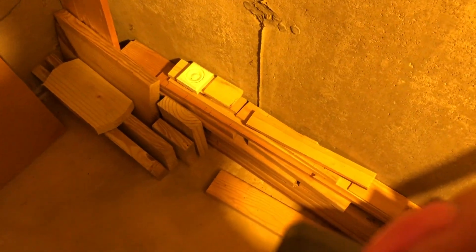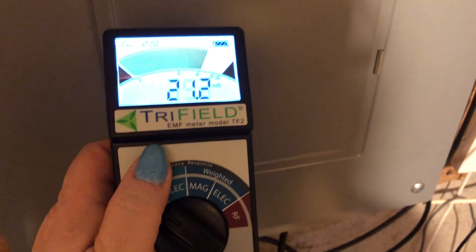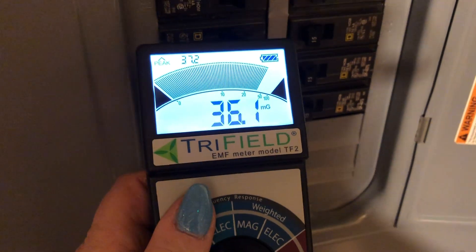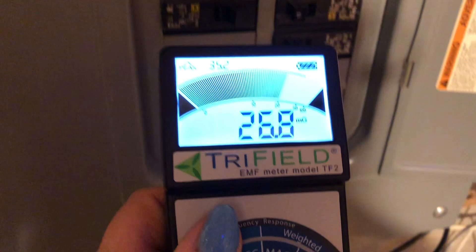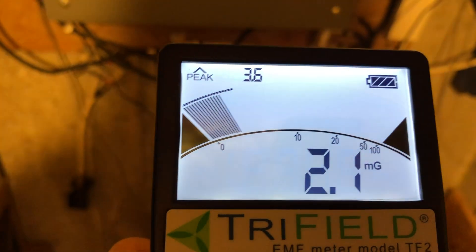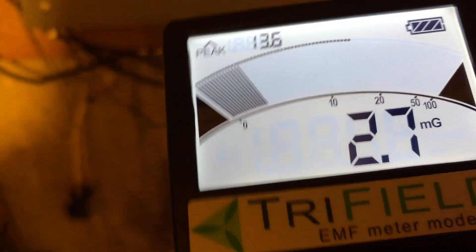Let's go back to magnetic. Let's see what's going on in my breaker box here. You can see — for electric, and for any of this — distance is a big thing.